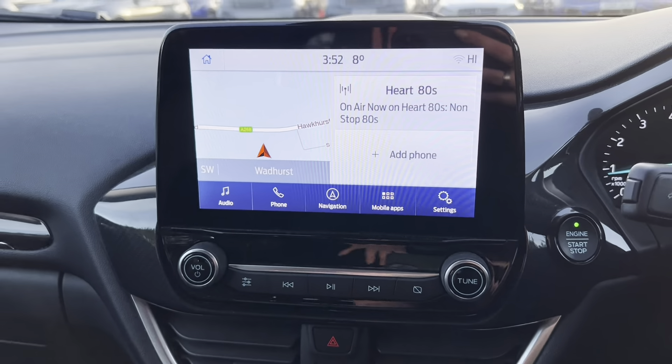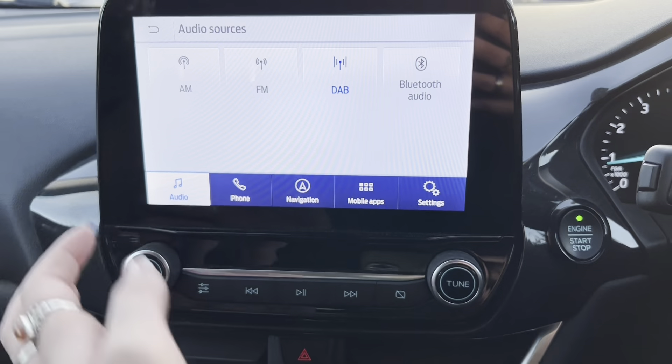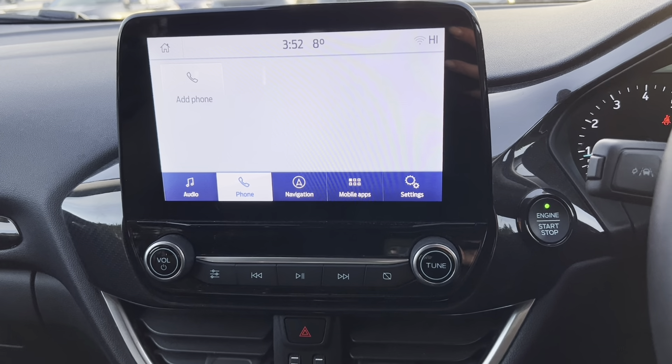We then go to the home page — this is what the home page for the car looks like. We have your audio where we have the different sources of AM, FM, DAB and Bluetooth audio. You can also connect your phone via Bluetooth to then be able to make and receive calls through the car.